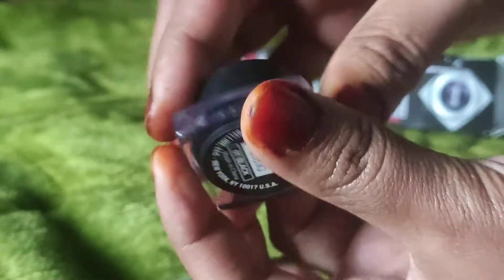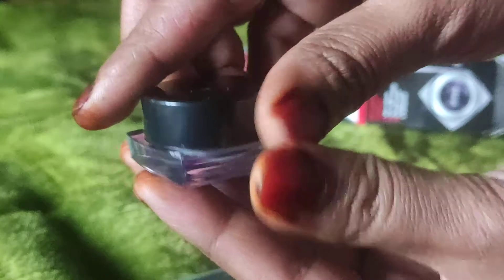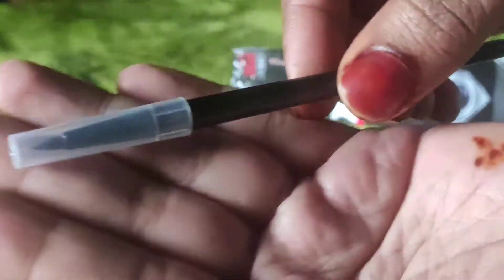Here is the small cute packaging — it is a glass packaging. This is a glass jar packaging, and you can see it comes with a brush.